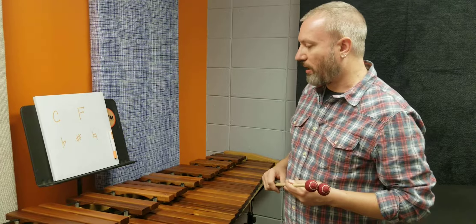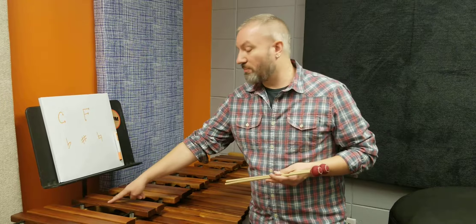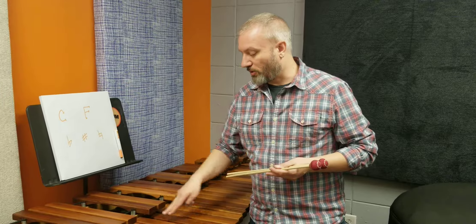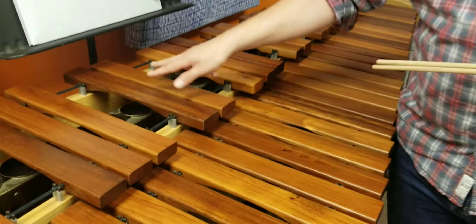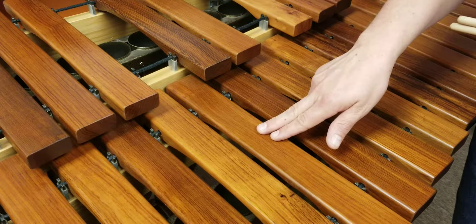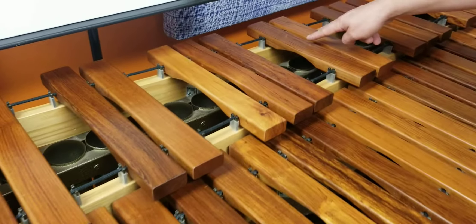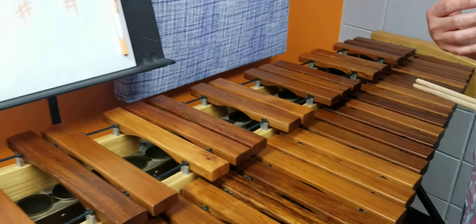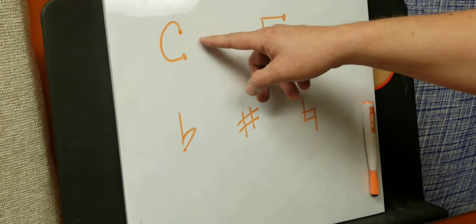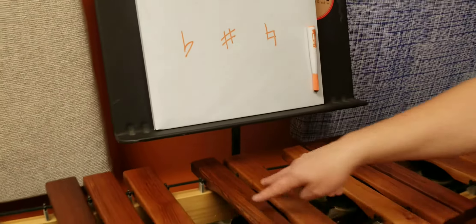One thing I like to point out is that these accidentals are set up in a pattern of threes and twos, over and over. Every time you see a group of two accidentals, the note that comes right before it — just below it and to the left — is a C. So here's a group of two accidentals, and just before it is a C. Up here is another group of two, and that is also a C. One way to remember that is the letter C has two points — one, two — which correlates to those two notes.